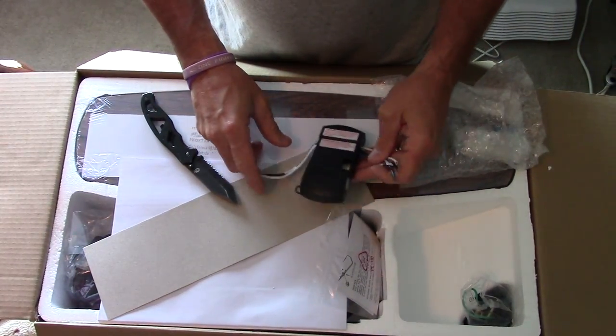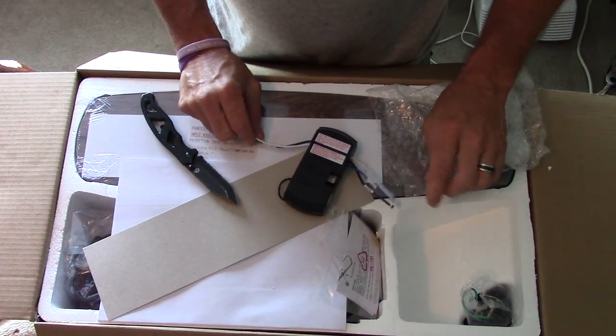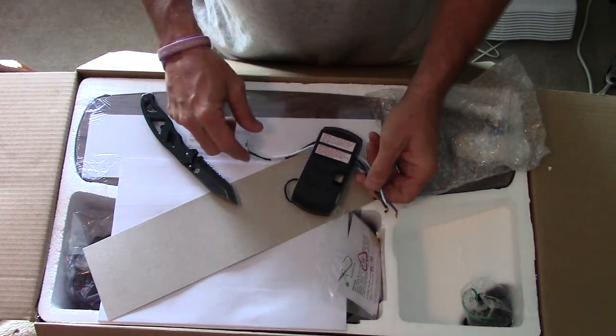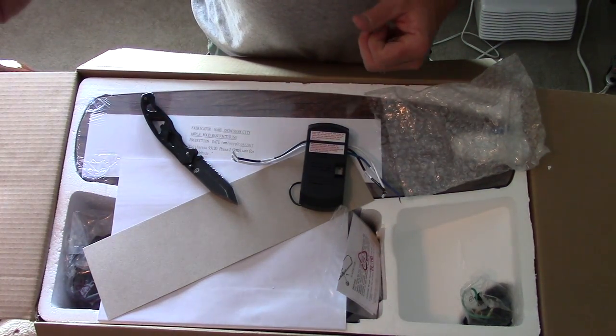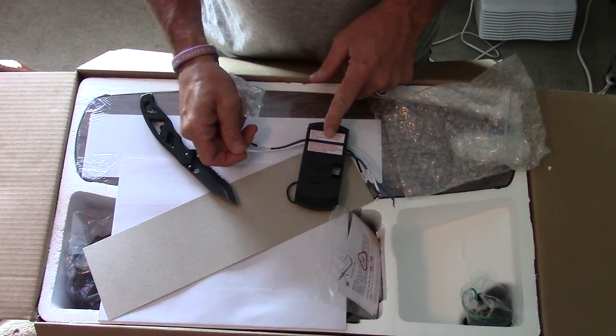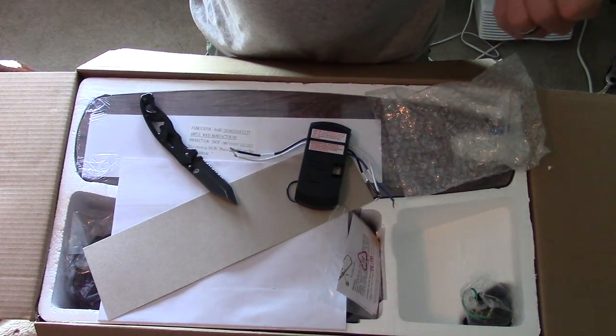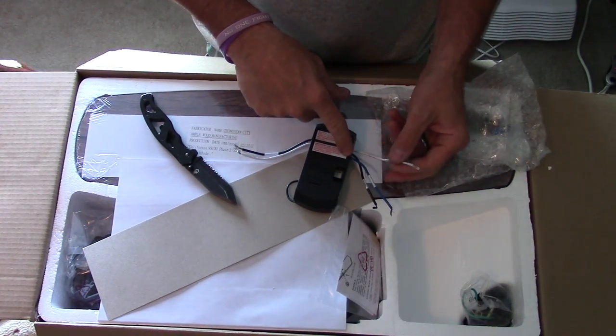The way these remote controls work: this side is for your ceiling fan — the white, the blue, and the black — and this side is for what you hook into it. At my house I've got a single fan for a single light, so your black wire goes here, your white wire goes here, and your ground stays hooked up to the box.